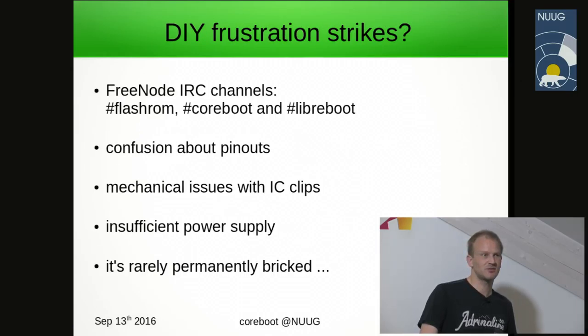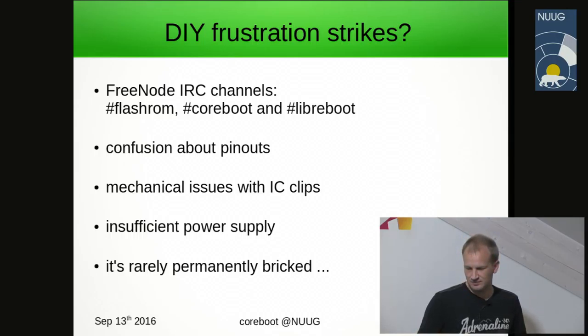Sometimes you get frustrated along the process — ask for help. Confusion about pinouts are mainly electrical issues you may encounter while trying to write the firmware. It happens to everybody, so don't be afraid.